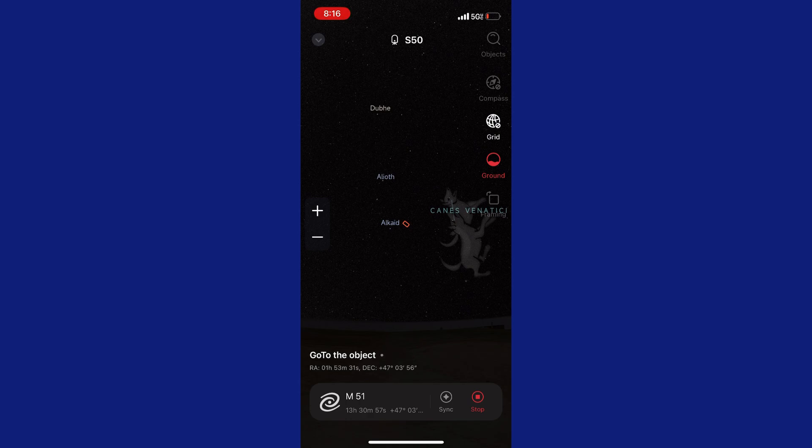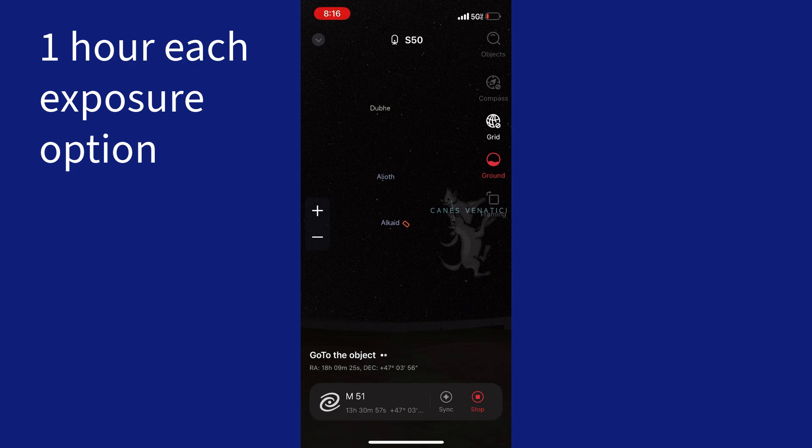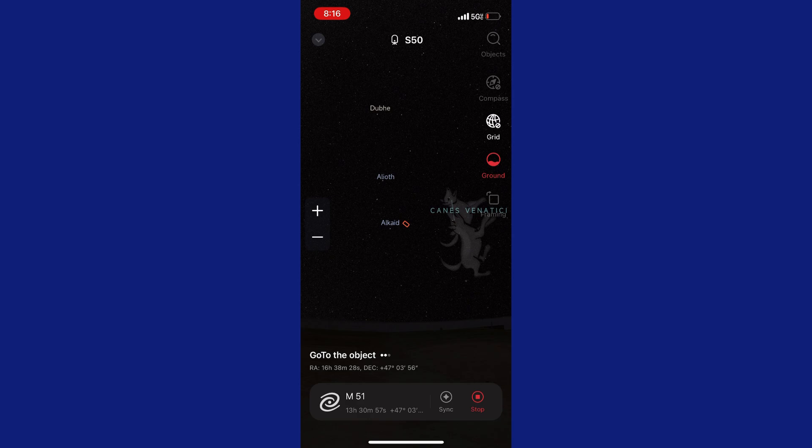I'm looking for M81 — Bode's Galaxy. That's another one that would be a good one to do this experiment on because it appears quickly. We'll probably be able to see a difference between the exposures if I do it long enough. My plan is to hopefully do three hours at each exposure time, but we'll see how the night goes if clouds or something moves in. I will clip out some of this video showing the M51 attempts, but that's what I did tonight.